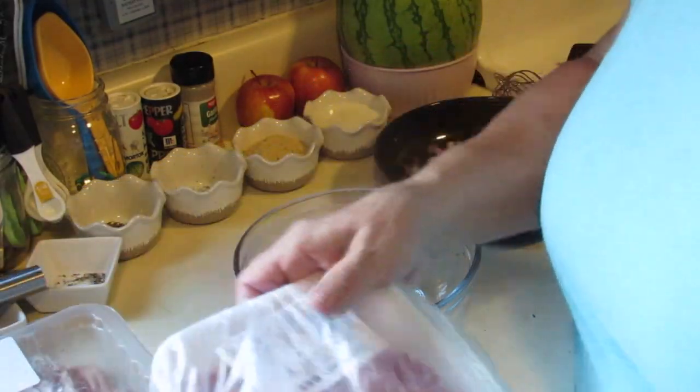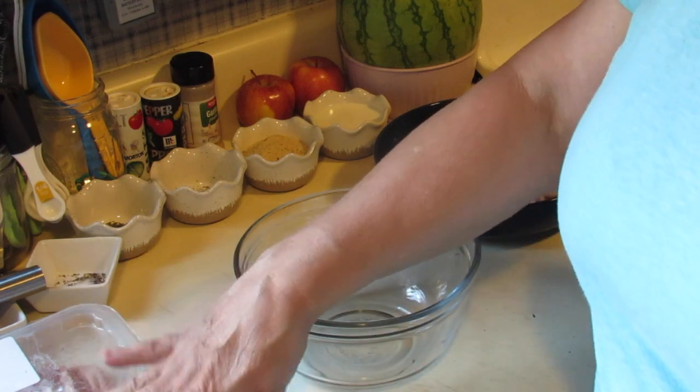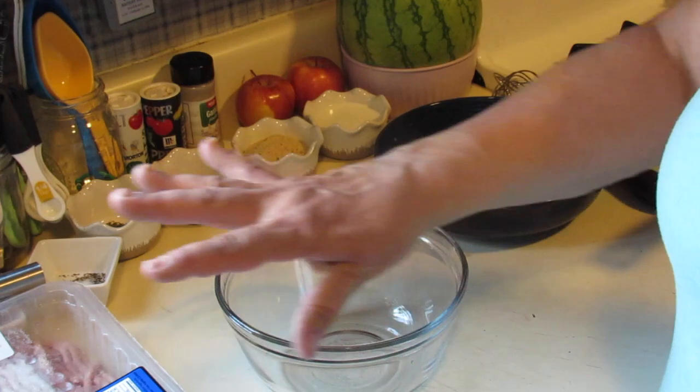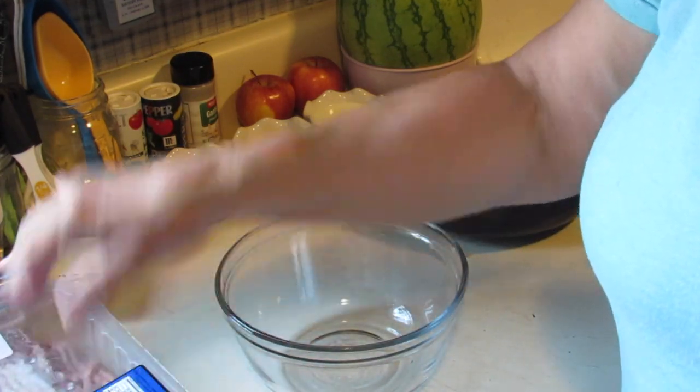Today I'll be using two different kinds of meat: some ground hamburger and some ground pork. I have a pound of each, but I'm only gonna use about a half pound of each and I'll save the other halves for something else.